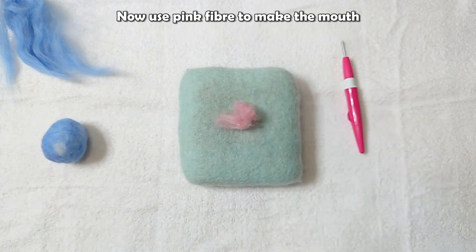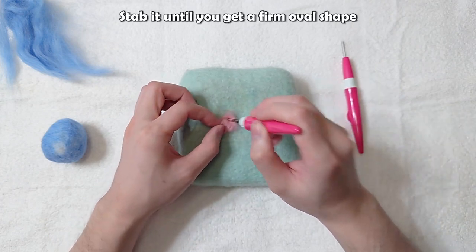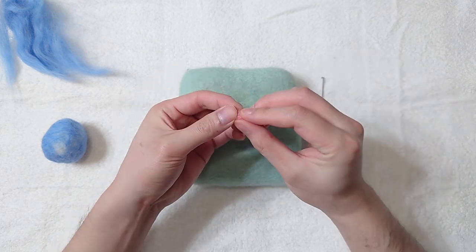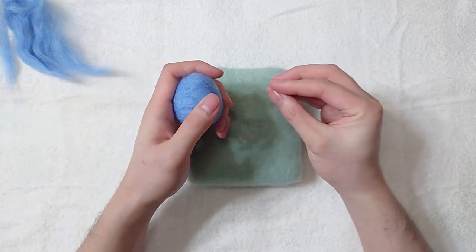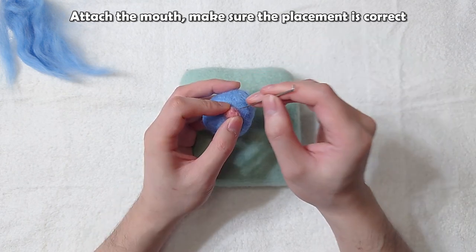Now use pink fiber to make the mouth. Stab it until you get a firm oval shape. Attach the mouth and make sure the placement is correct.